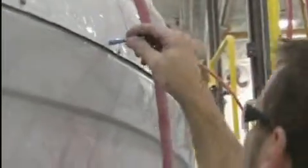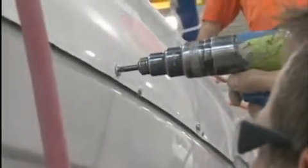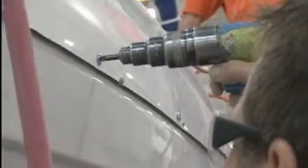After bonding the deck and hull with Plexus, 1/4 inch stainless steel truss head through bolts and load distributing backing plates are placed along the joint at 18 inch intervals. This fail-safe procedure means you can be certain that this joint is never going to leak or break apart.